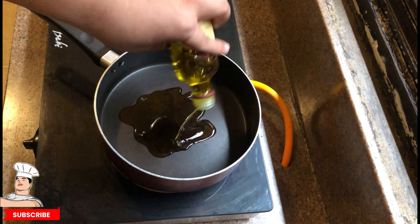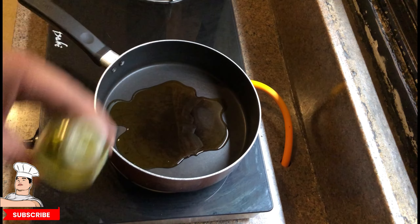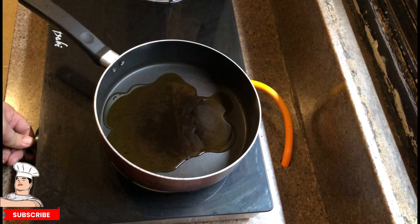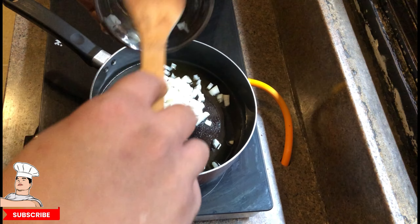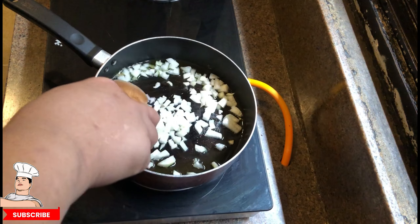We start with olive oil — a hefty amount, about five to six spoons of olive oil. I'm going to turn on the stove to heat it up, and then once it's hot we drop in the diced onions.